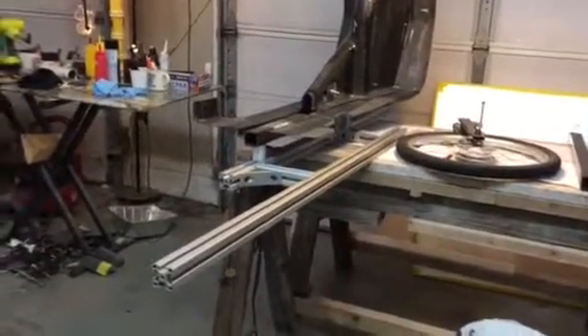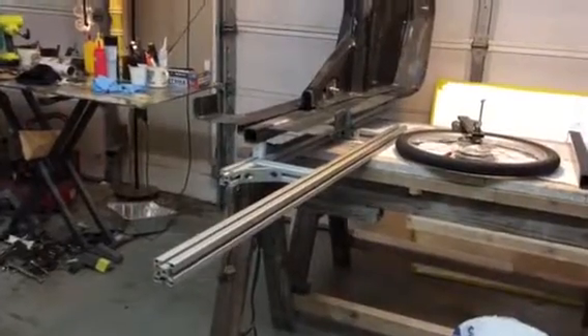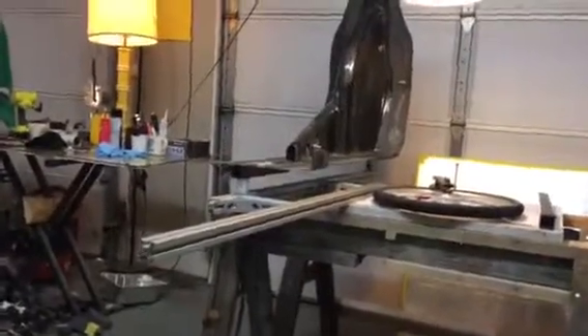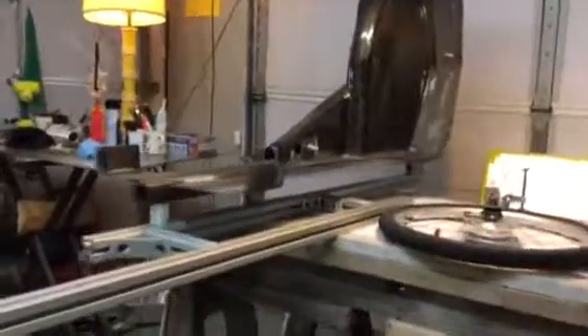Started on the 80-20 jig fixture for a two-wheel low rider. The rear station is done, and there'll be another station there — really just a clamp on that tube.